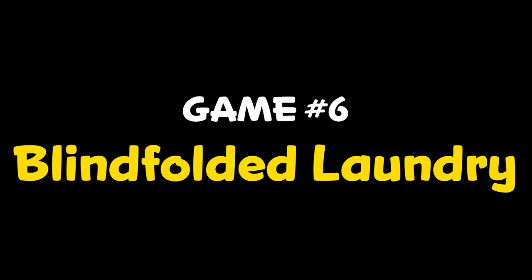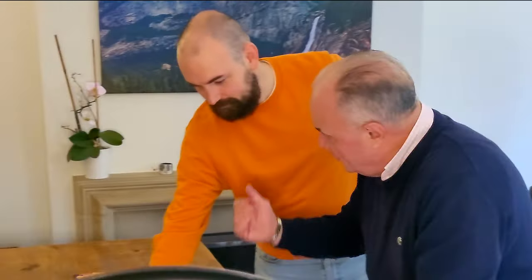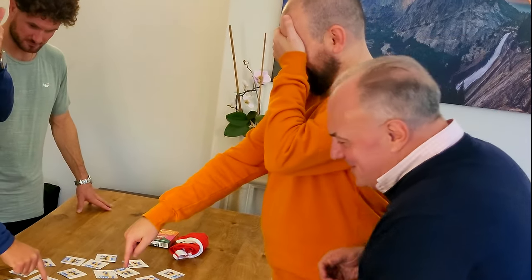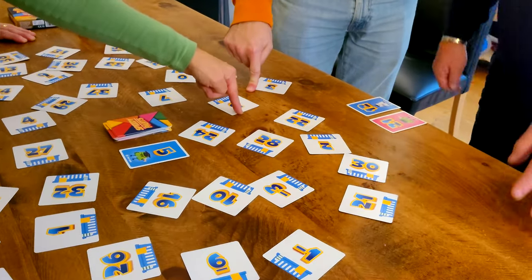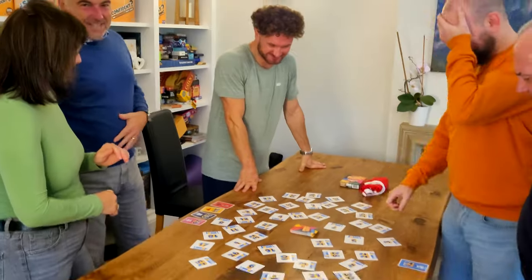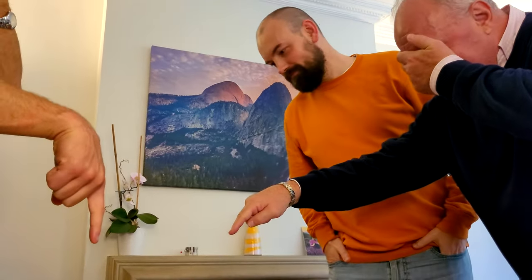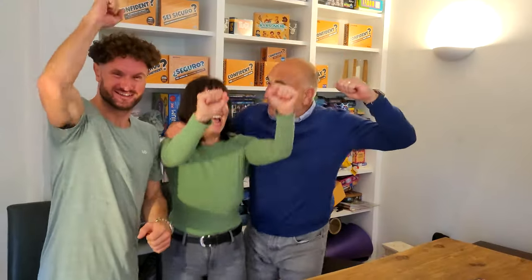Game 6: Blindfolded Laundry. Split into teams of two. If there's an odd number, have one team of three. Pick a player in your team to be your first tapper. Each tapper covers their eyes with one hand and holds the other over the laundry baskets with the finger pointing downwards. Flip over a pants card, then verbally guide your tappers to the basket with that number. The first tapper to tap the correct laundry basket wins the card for their team. Switch tappers and keep flipping and tapping. If you tap the wrong basket, count on from five before instructing or tapping again. No touching the tappers and no peeking. The first team to collect five cards wins the game.